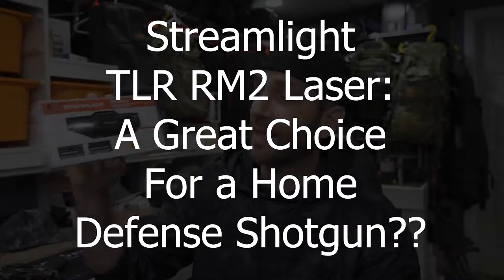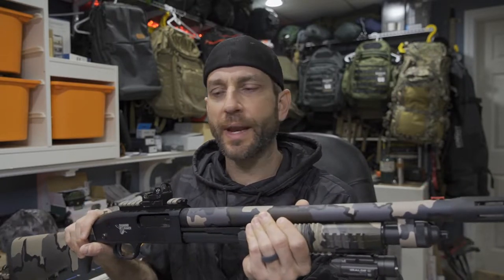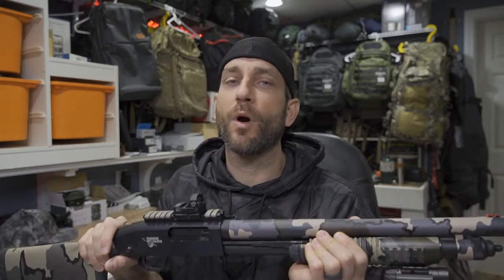Before we get too far, I would like to say thank you very much to the people at Streamlight who did provide this for review. The TLR RM2 laser — the TLR RM series has been around for a while, but adding the laser is going to be pretty good for me. I do have my rifle, and this is kind of intended for a rifle, but what I'm going to intend on is using it for my home defense shotgun. This here is my Mossberg 590 Thunder Ranch Edition — I've been using this for a number of months, building it out and getting it optimized for my needs.